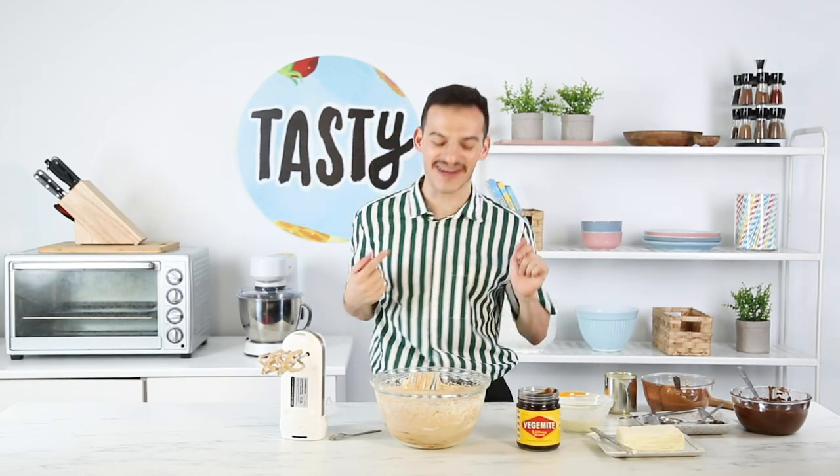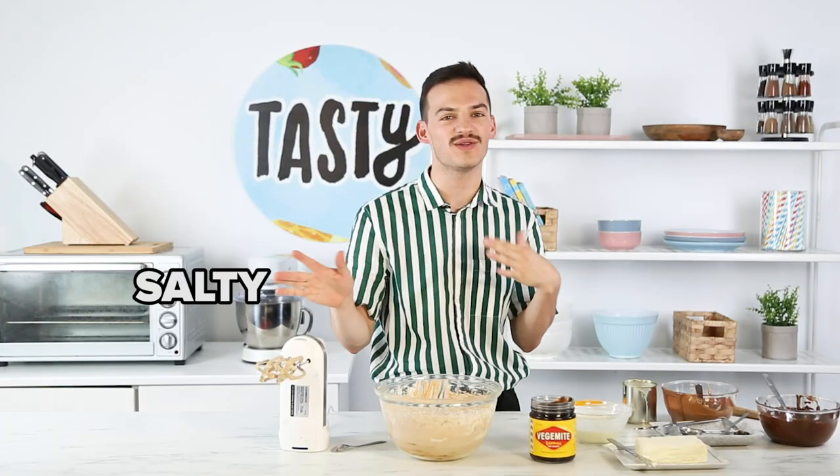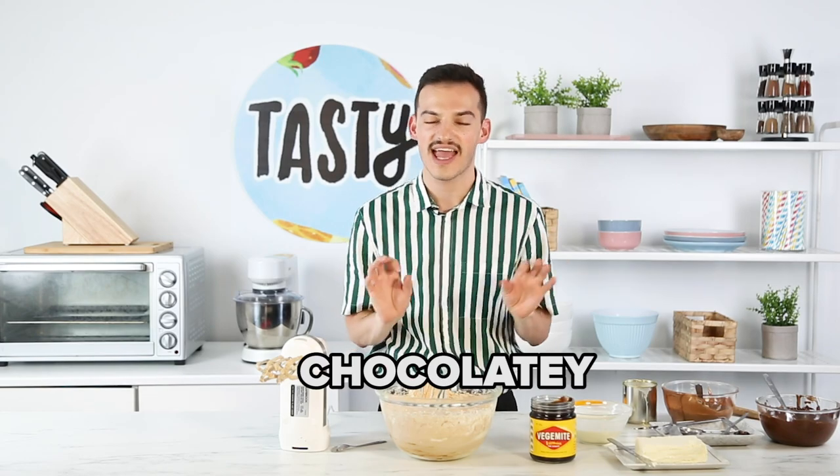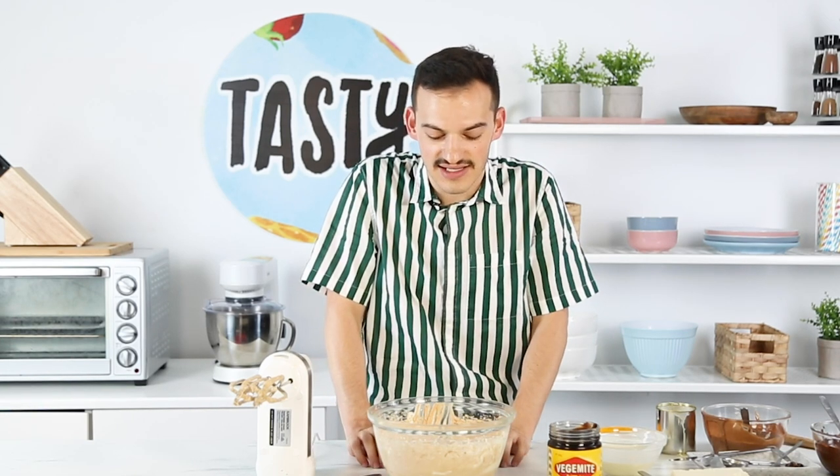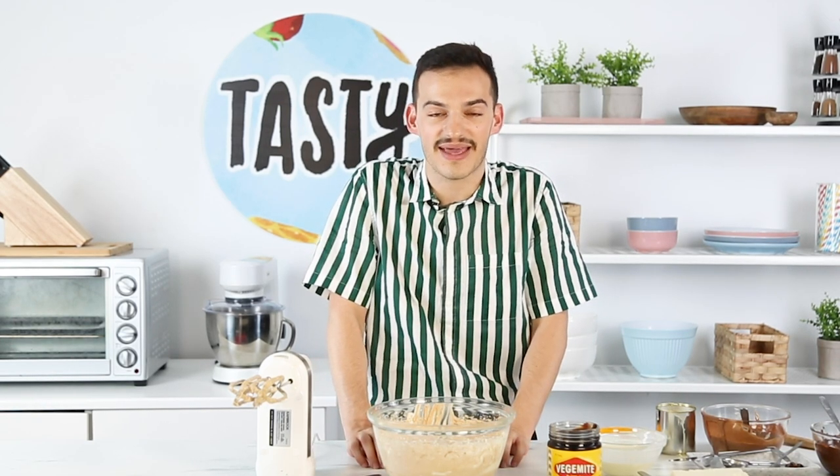Yes! That's what I'm talking about. That's so good. I am loving this. It's salty, it's sweet, it's chocolatey — it's like cheesecake. And who would have thought that Vegemite would have worked in this? I'm really happy. And I'm gonna add it to the cheesecake base now.